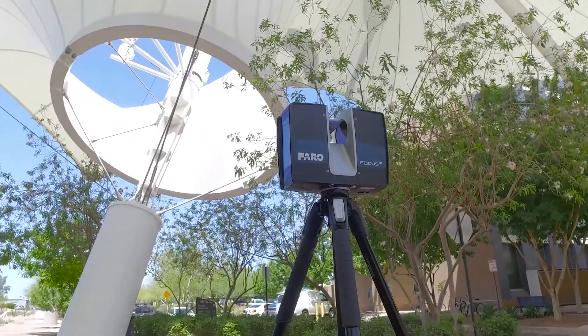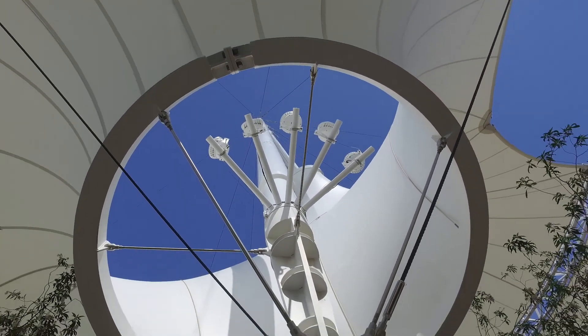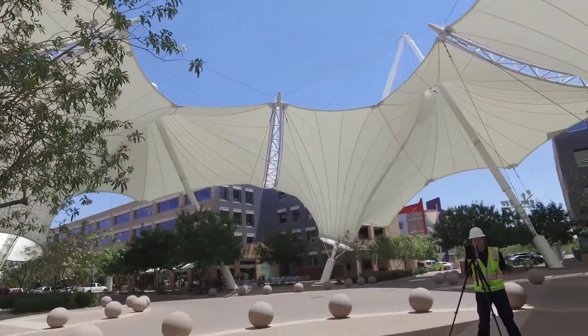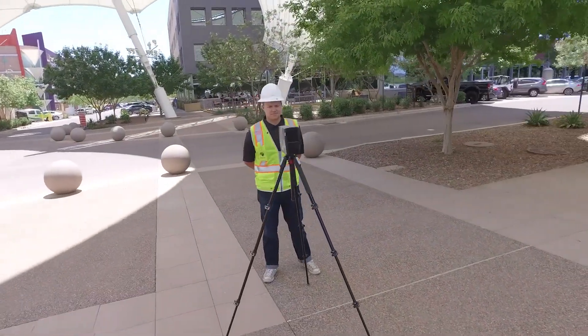It is mission critical in the VDC BIM space that you have an instrument that's able to capture data accurately, quickly, and is versatile and can be placed in very tight, small spaces. The M70 by Ferro is one of the best units we have ever used, and we're doing about 3,500 scans a week somewhere across the earth.